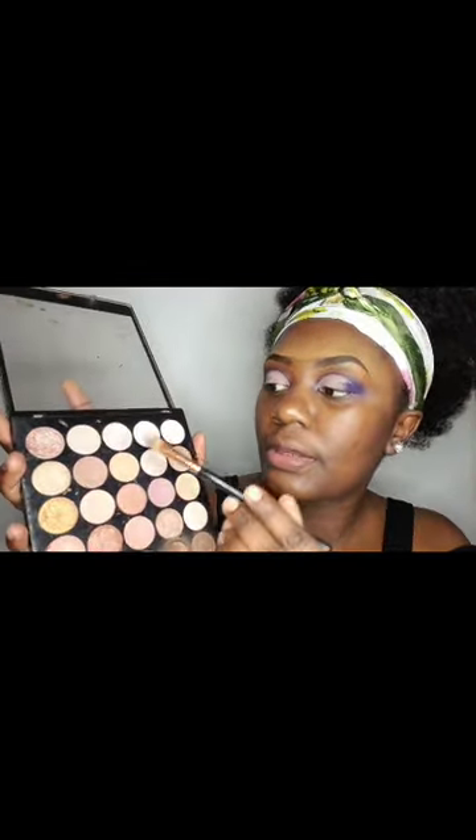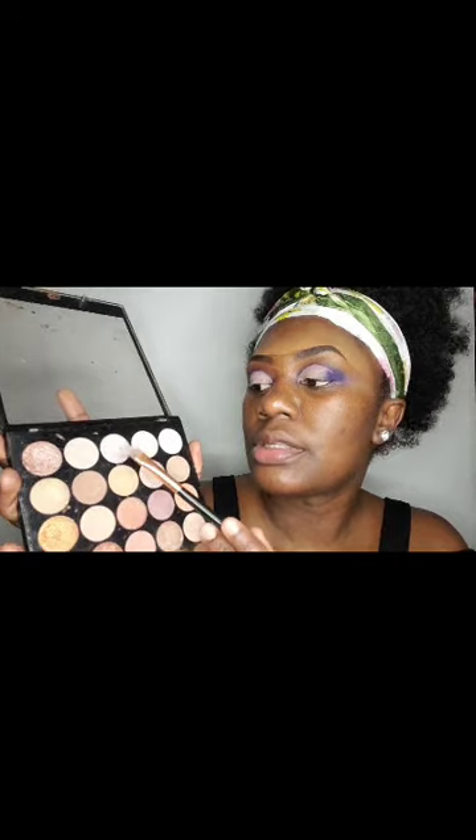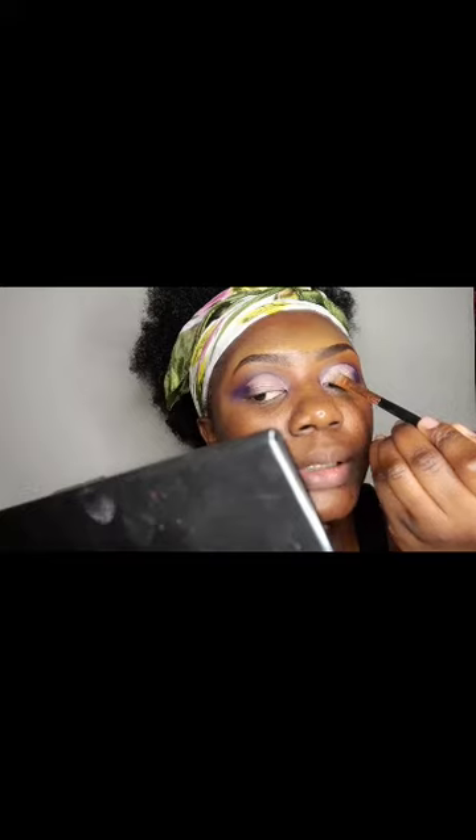I am now going to take that shimmery color — it's a bright color. I prefer having a bright color at the front of the cut crease right there. I use a pat-in motion when applying it.